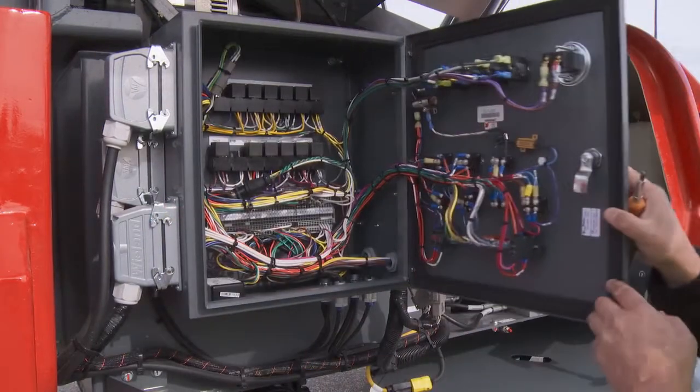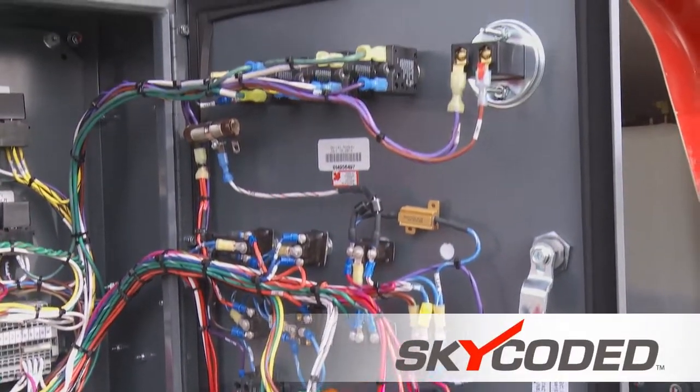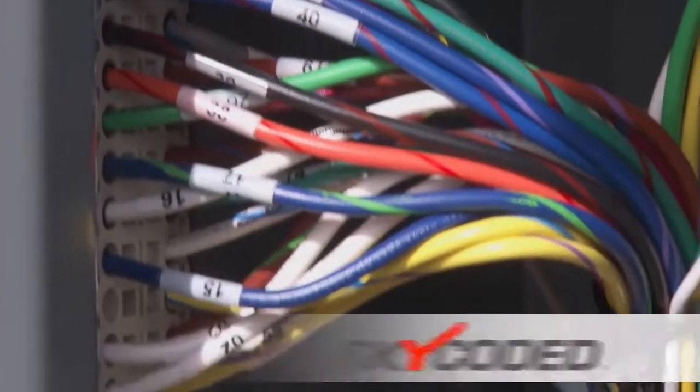Common off-the-shelf automotive style relays and standard Skyjack color-coded and numbered wiring systems provide familiarity, making servicing quick and easy.